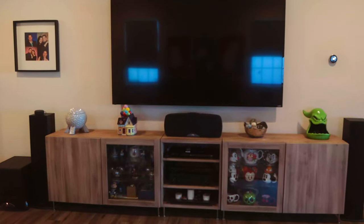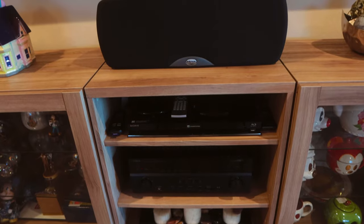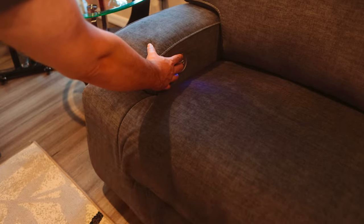So you got yourself a big old TV, some surround sound speakers, a sofa that reclines. It's not a movie theater, but it's pretty good. So you're ready to sit down and watch a movie in the comfort of your own home. There's one thing that I've never been able to replicate about the movie theater at home, and it's the popcorn.